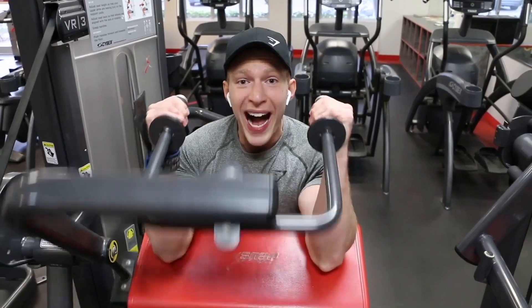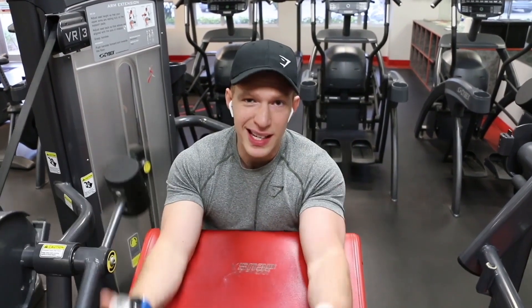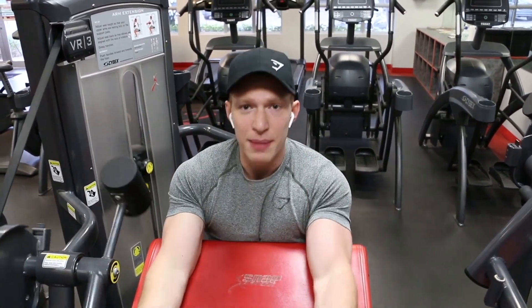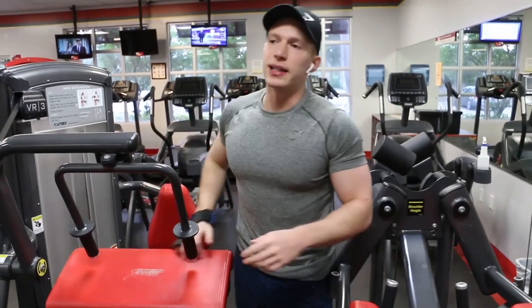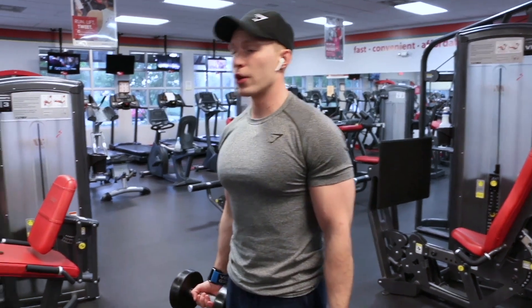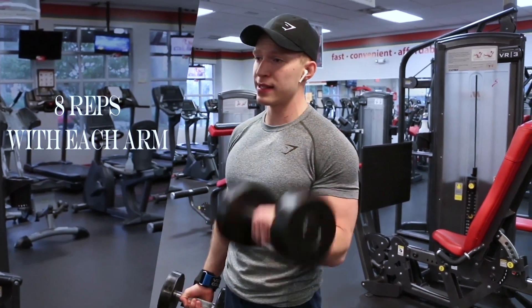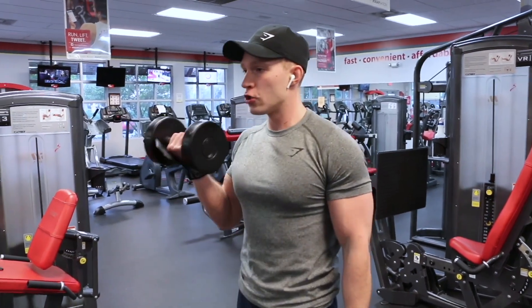You also want to be proportioned to your frame and your height. I'm five-seven, my arms are 16 to 16.5 inches depending on whether I'm dropping weight or gaining weight. If I made my arms 18 inches, it wouldn't be symmetric because my body isn't as big — it wouldn't look proportionate. So let's start with 25s and we're going to alternate. I keep the shoulder in place — I don't swing — so just keep your arm in place.